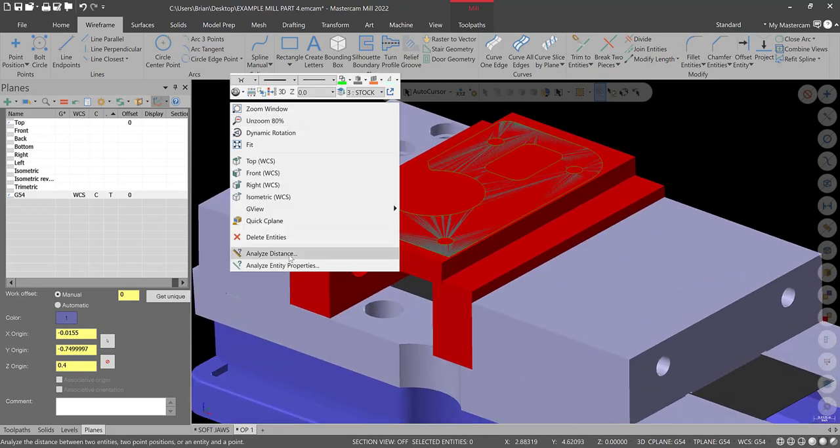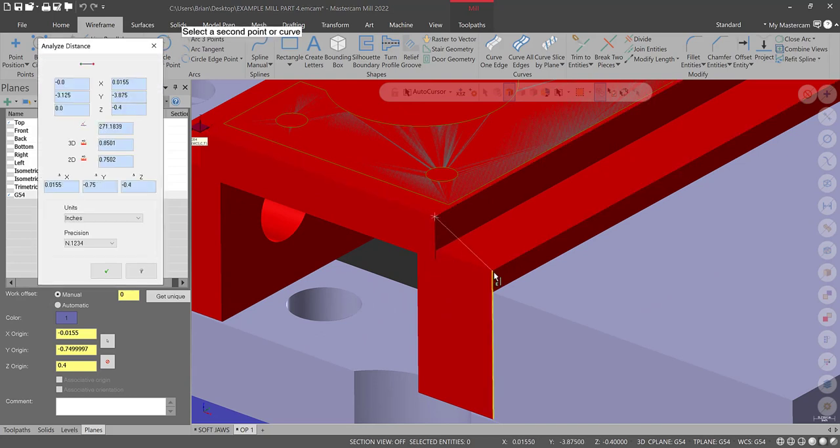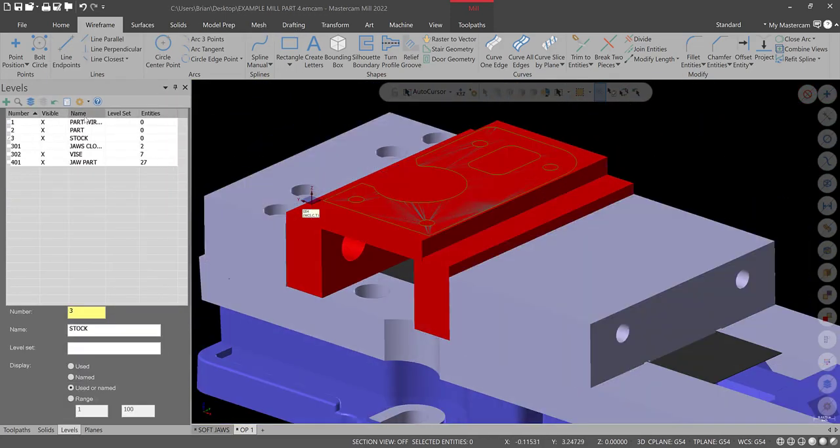Do an Analyze Distance from the stock top to the part top in Z — it looks like minus 0.4, which is 25 thousandths more than we need, so we should be in good shape. Check levels: notice Part Wireframe, Part, and Stock are all on level zero. This happened because when we went into Dynamic, the active level was still on. It doesn't turn off automatically, so that messed up our levels. Not a big deal — we just have to reassign things.